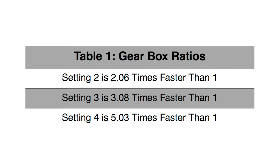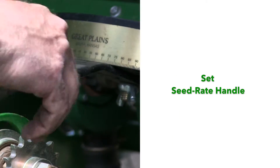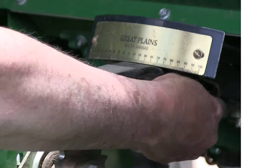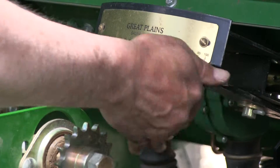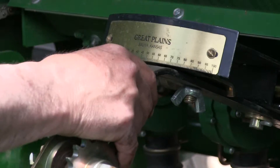This table shows an example of the different gearbox ratios for your reference. Step two is to set the seed rate handle. Loosen the wing nut under the handle and then set the indicator to just past the value from the seed rate chart.